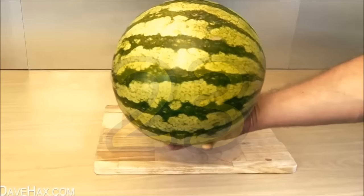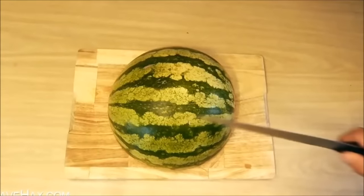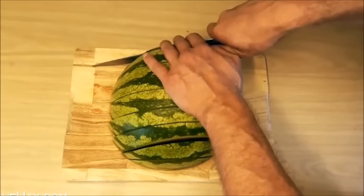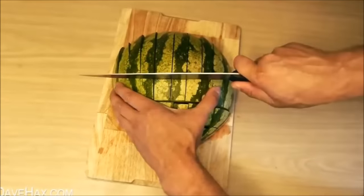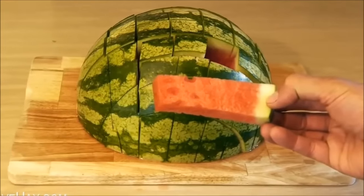Hack 23: How to eat a watermelon the right way. First, turn the watermelon over on the chopping board. Then use a knife to cut a strip about an inch wide. Turn it around and do the exact same thing over again. And there we have it — simple and ready to serve!